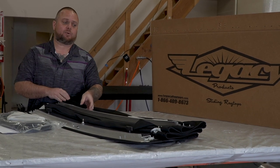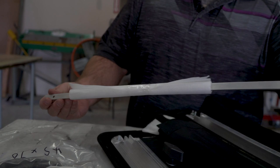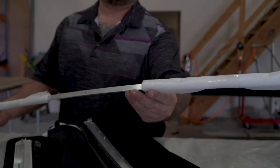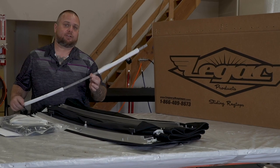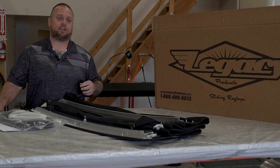The other part that we get the most questions on is: what is this? This is actually our headliner retaining strip. This will be used on the rear of the top to hold the headliner material to the frame. Anthony from Florida Fab is going to show you that in just a bit, so set it aside and keep an eye on it — it's a little easy to lose and you're going to need it later.